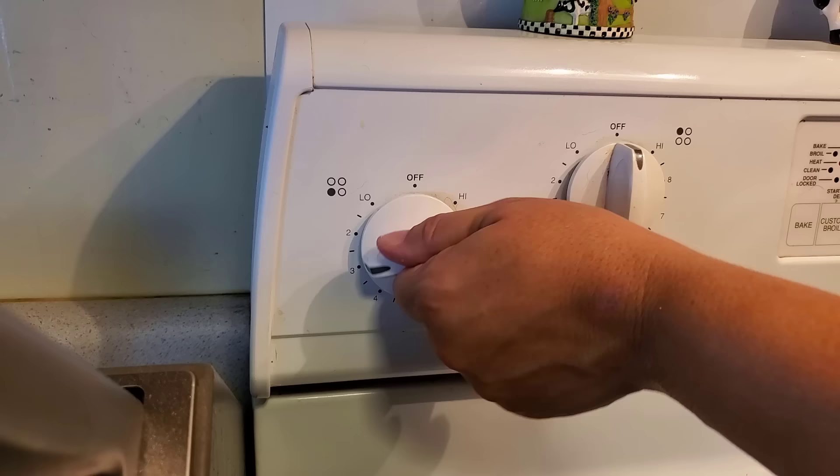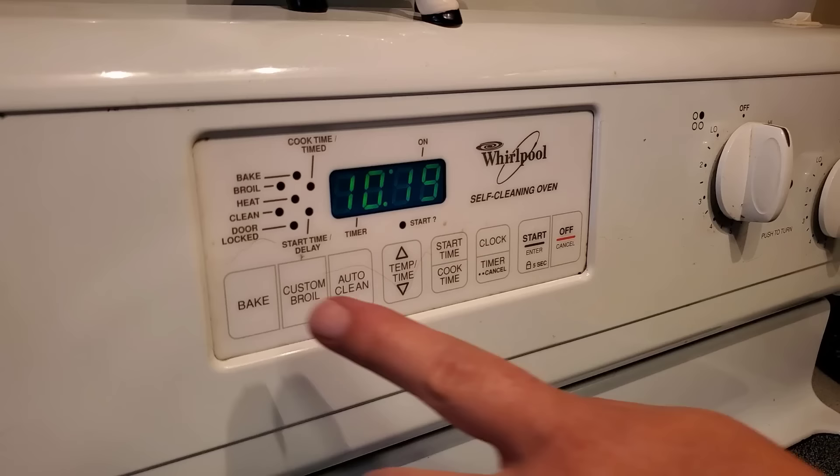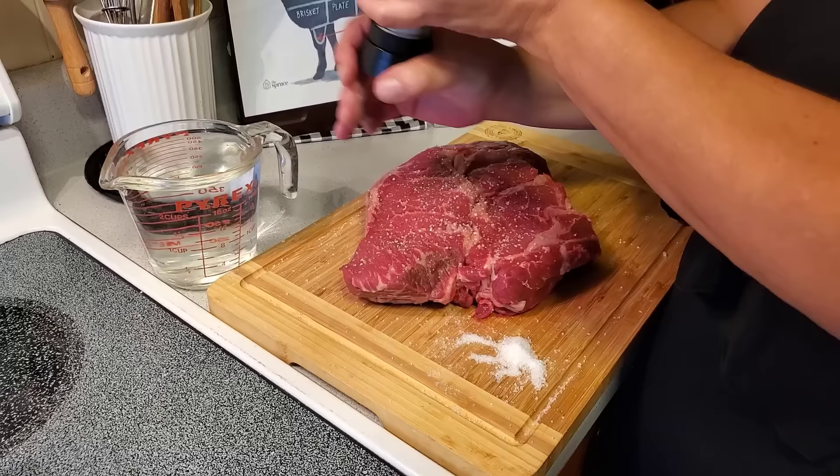You're going to want to heat up your cast iron slowly — start with a low setting and over the next few minutes gradually increase it, finishing at a high setting. Also set your oven to 350 degrees. We're going to salt this liberally while the pan and the oven are heating up.